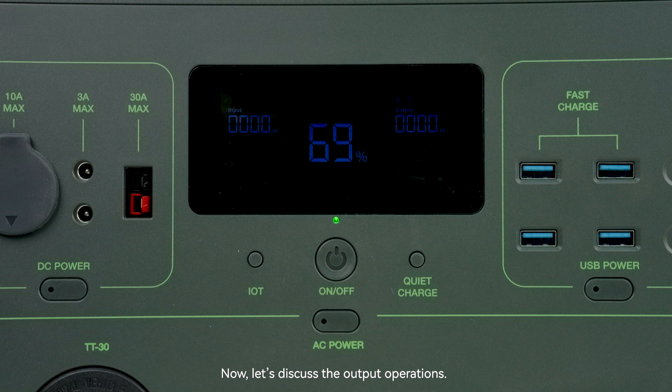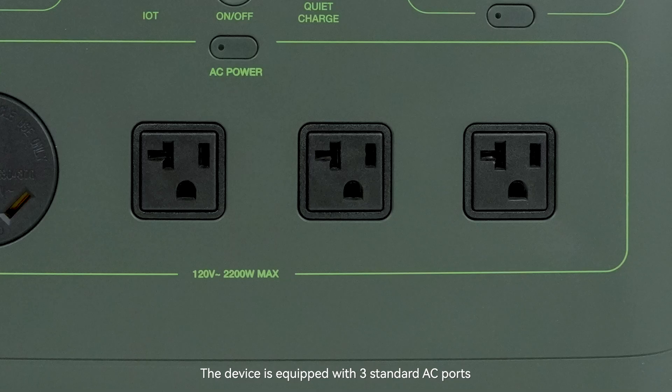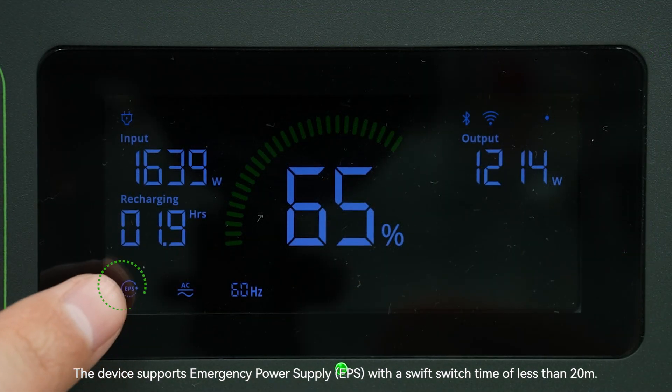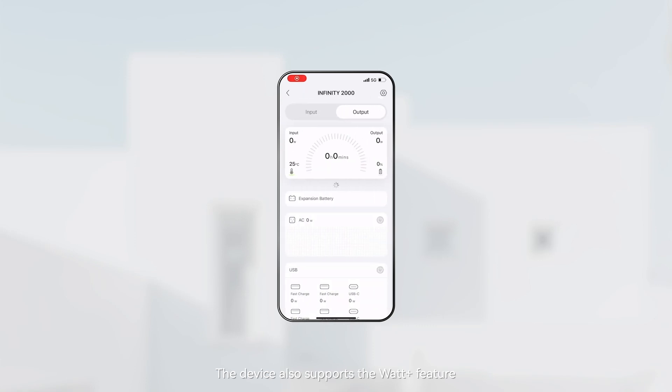Now let's discuss the output operations. First is the AC output: short press the AC power button to turn it on or off. The device is equipped with three standard AC output ports with a total maximum power of 2200 watts, plus one TT30 port with a maximum current of 30 amps. The device supports uninterrupted power supply (UPS) with a switching time of less than 20 milliseconds, and also supports the Watt Plus feature allowing a maximum output power of 3100 watts.